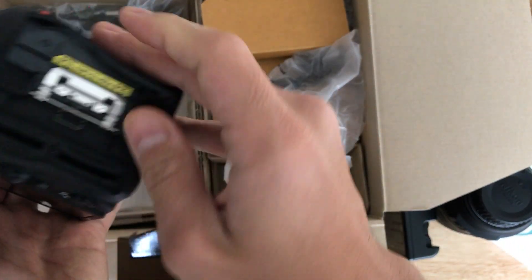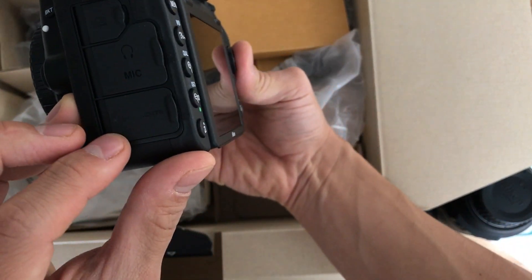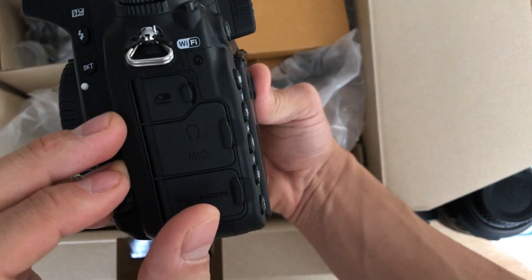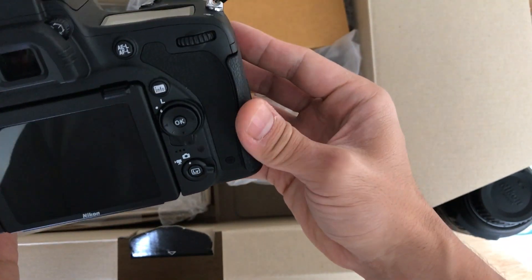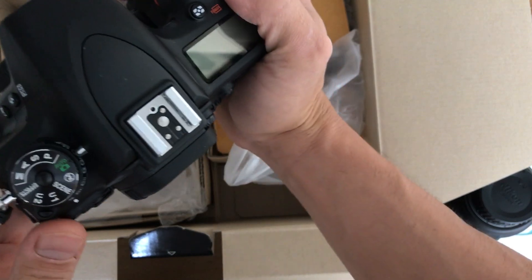There are two card slots here, and this is the mic port, HDMI, remote port, USB. And so yeah, that's what comes in the box.